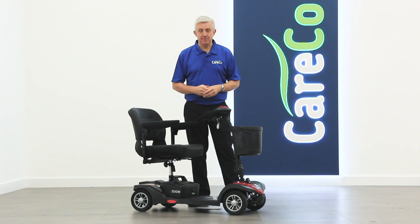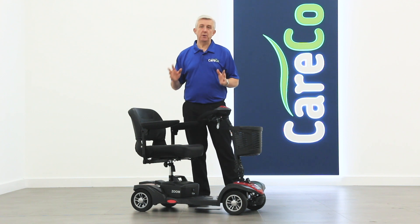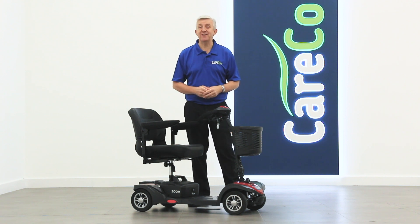With the right setup and basic maintenance, your travel scooter will boost your independence and quality of life for years to come. In this video we're going to show you some simple steps that you can take to get the very best out of your scooter.